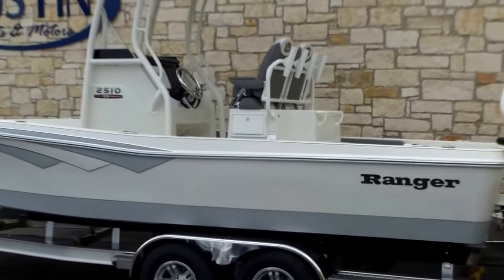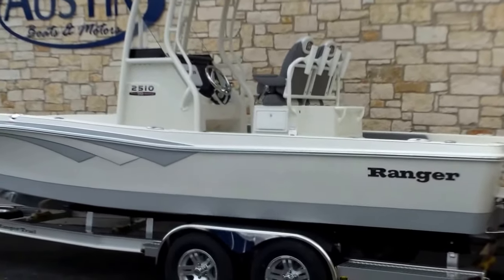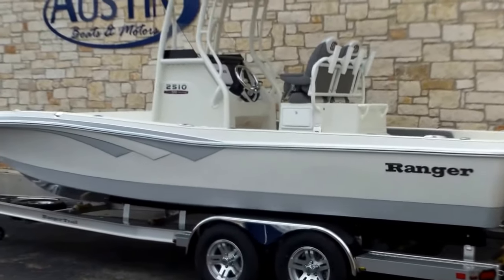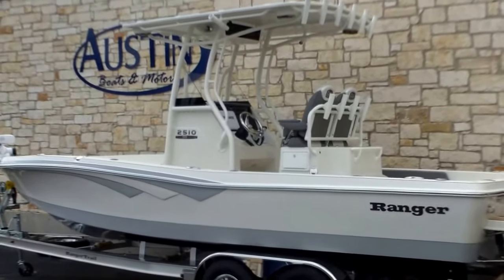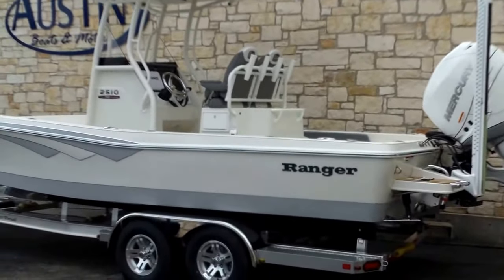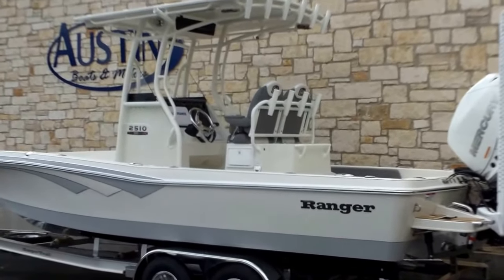This boat is going to be 24 foot 7 inch in length, about 100 inches wide. It weighs about 3,600 pounds, holds 97 gallons of fuel, and drafts about 13 to 14 inches of water.